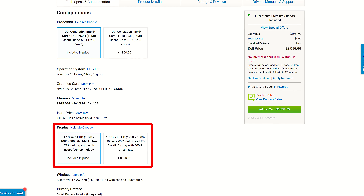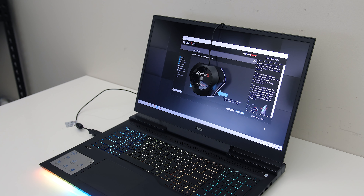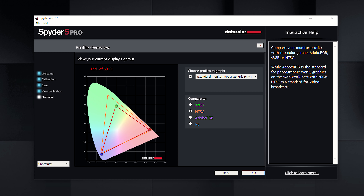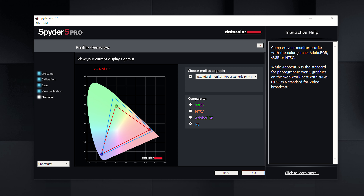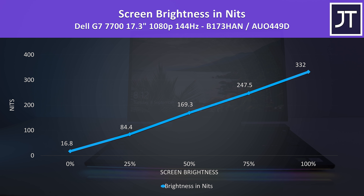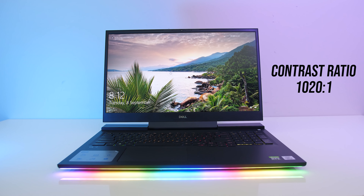There is also an optional 300Hz panel, so expect different results with that. I've tested the screen with the Spyder 5 and got 95% of sRGB, 69% of NTSC, 73% of Adobe RGB and 73% of DCI-P3. At 100% brightness I measured the panel at 332 nits in the center with a 1020:1 contrast ratio — decent results for a gaming laptop.